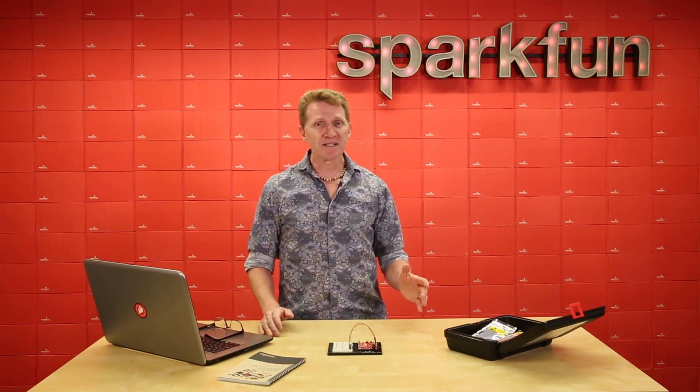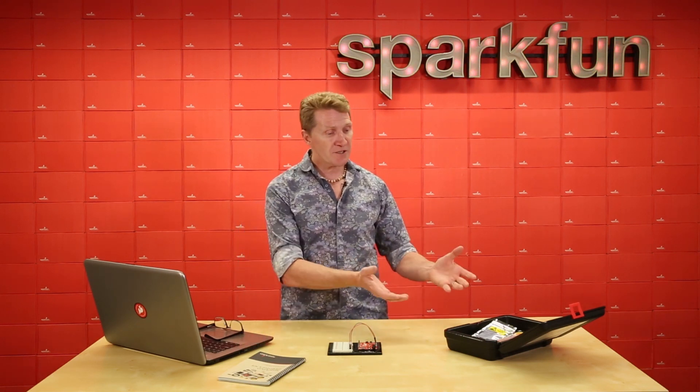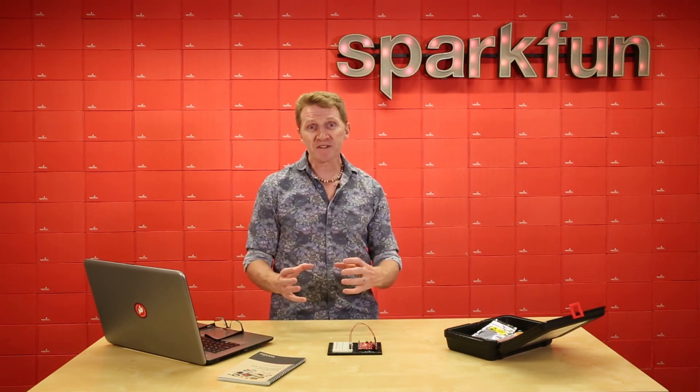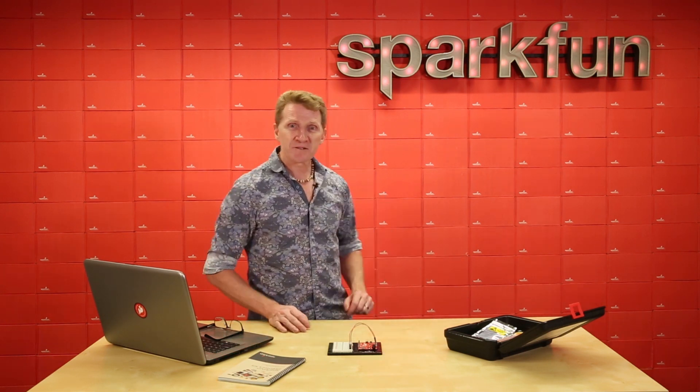The first thing we're going to look at is making a new creation using only the parts in the SparkFun Inventors Kit — basically combining previous circuits to make something new. So I'll show you what I've made.